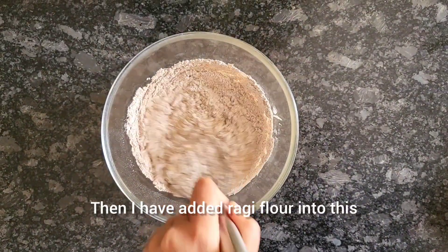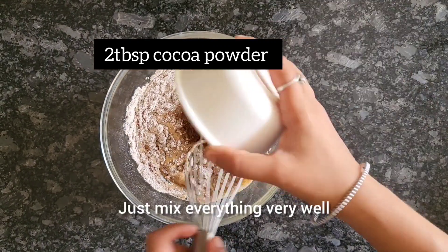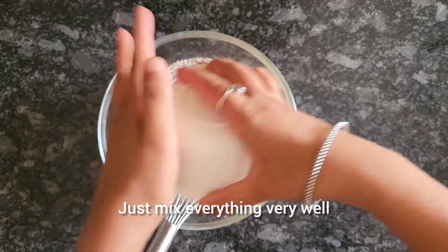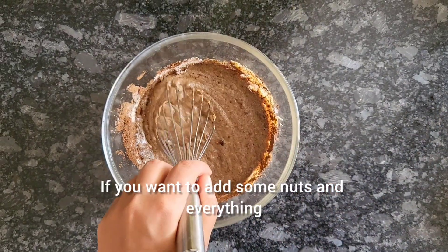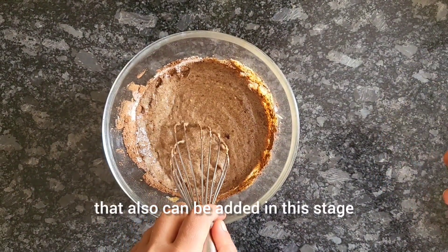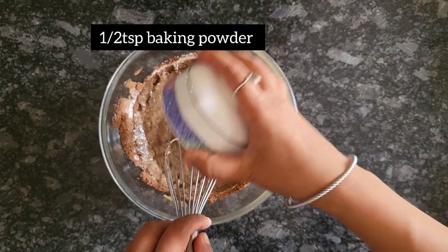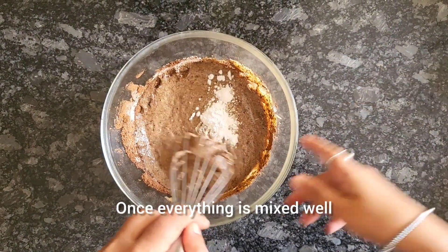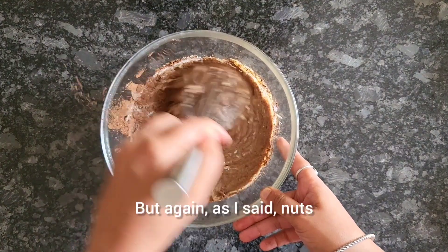Then I've added ragi flour, and last is some cocoa powder. Mix everything very well. We are also going to add some baking powder. If you want to add nuts or anything else, this is the stage to do it. Add a little bit of baking powder and mix everything until well combined.